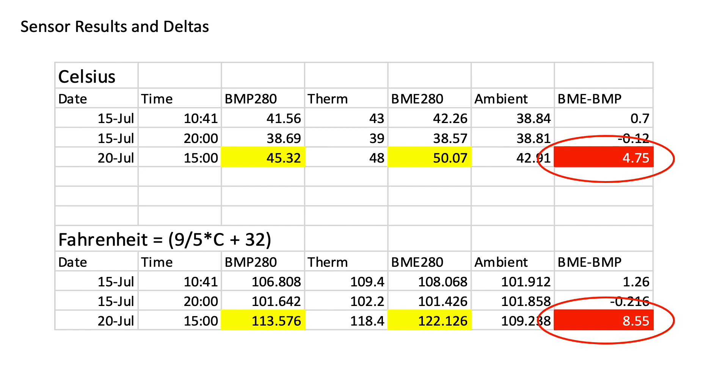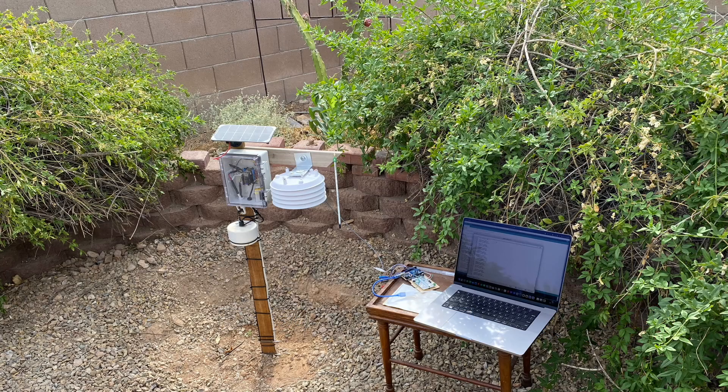This demonstrates that properly designed radiation shields can mitigate bias in air temperature readings midday, but are less important in the morning, late afternoon, or evening hours. Moving forward, I'll keep both sensors installed and mapped to my data loggers so I can get a more complete understanding of bias over the course of the day and how that bias changes over a 24-hour period and through the seasons.